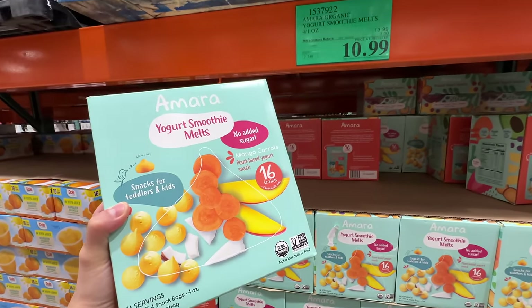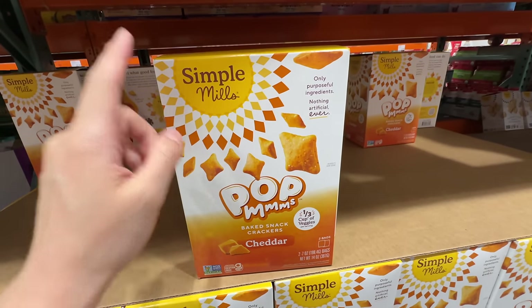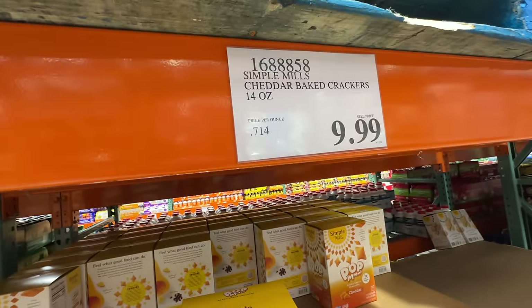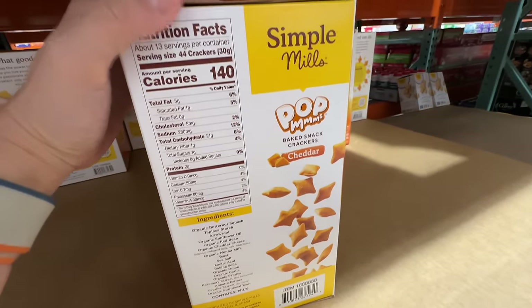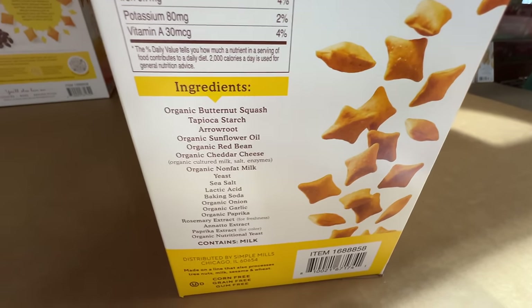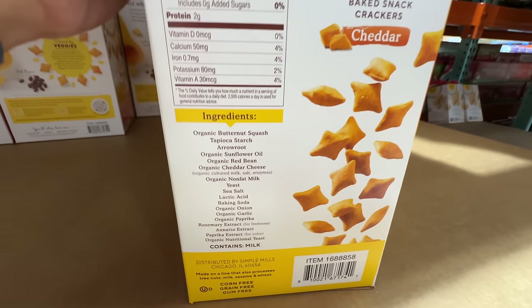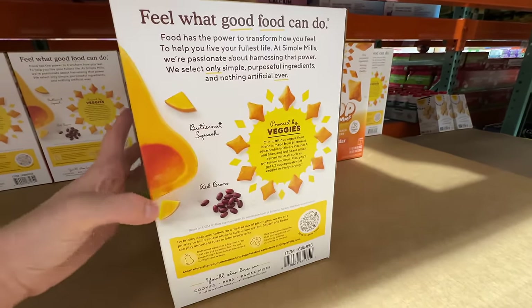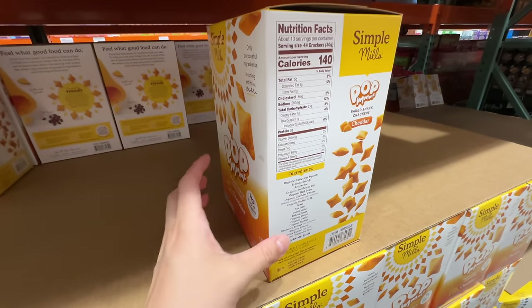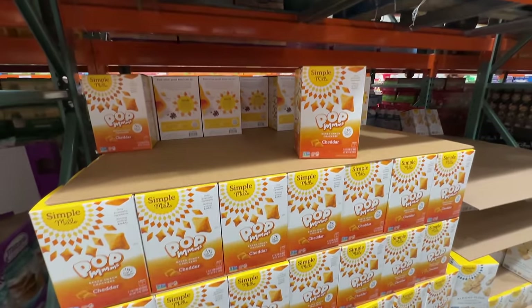Here is a new item from Simple Mills — their Pop M's in cheddar flavor, basically a healthier dupe for Goldfish crackers at ten dollars. Let's look at ingredients: butternut squash, tapioca starch, sunflower oil. I wish they didn't use sunflower oil — even though it's organic, it's highly processed and the fatty acids aren't as good as coconut oil, avocado oil, or olive oil. It's still a processed food, so try to eat whole foods if you're trying to eat healthy.